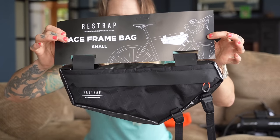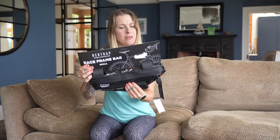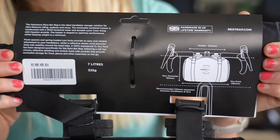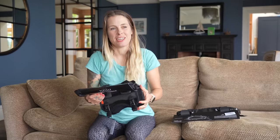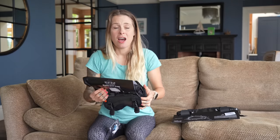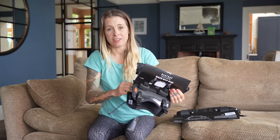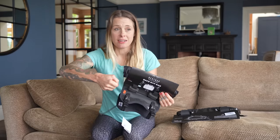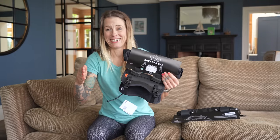Okay, let's begin. First up is the race frame bag — it holds three liters, is very waterproof and very lightweight, coming in at 180 grams. Next is the race bar bag. I was never sure about this holster design until I saw Juliana using it. Every time we stopped overnight she could just take her dry bag out of the harness and walk in — so much more efficient than unstrapping everything.